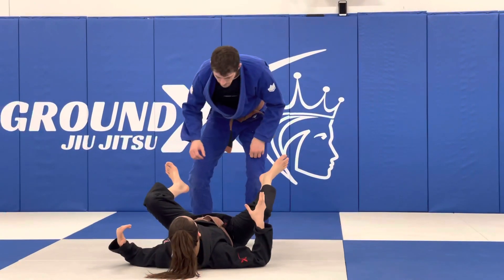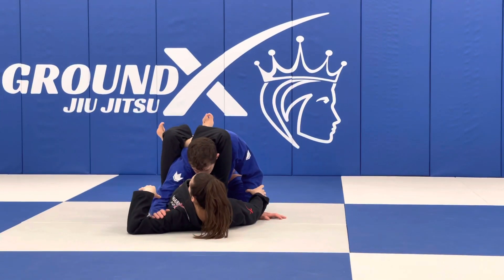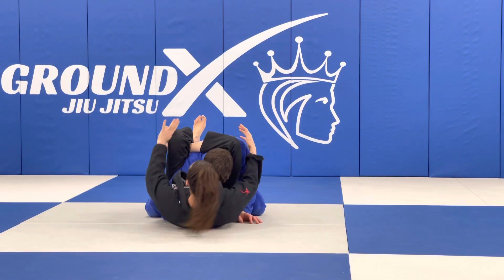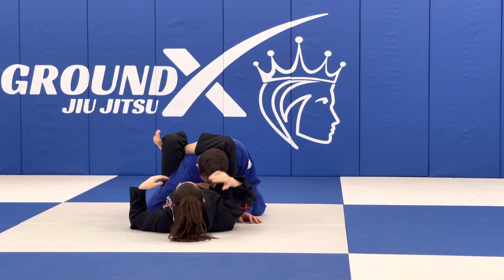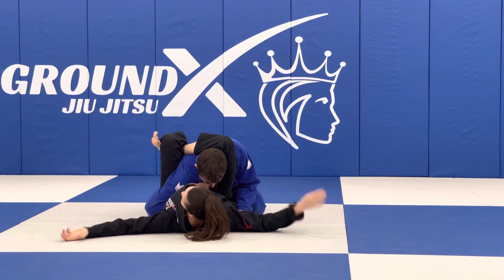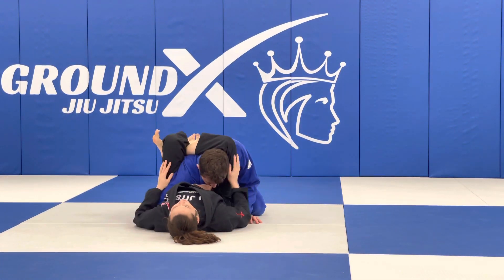We're going to start this one in the triangle, going to knees. Since we've already gotten into the position, my partner goes to tuck his arm. I've missed the opportunity to really attack the arm — say he's got really big lats, I just can't seem to get the position for the submission. Say I'm down on points or whatever, I need to make something happen. So I want to keep my triangle tight.